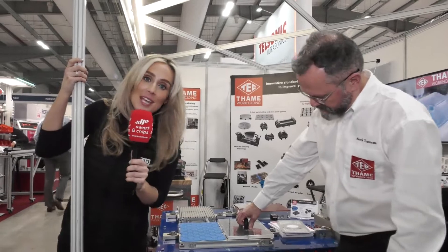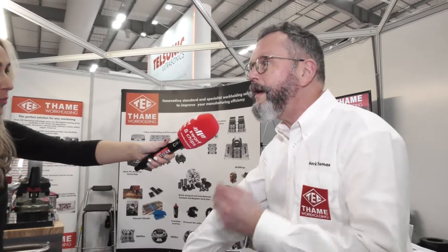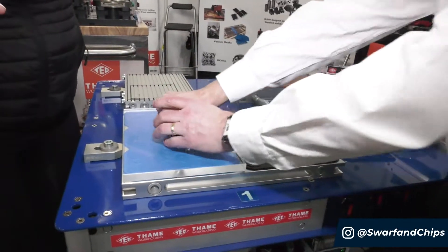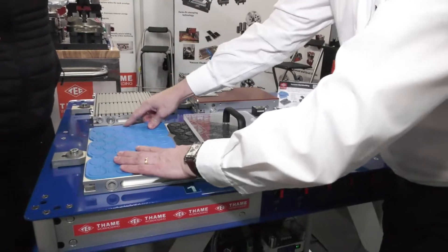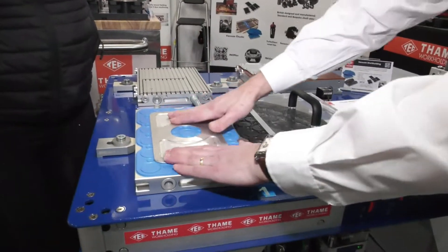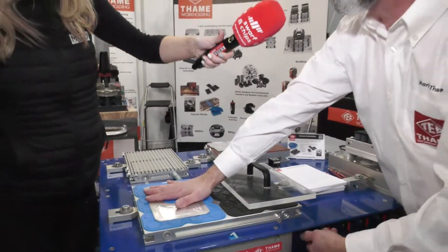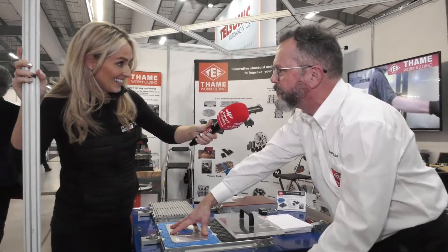I'm a sucker for new technology. Mark, what have you got to show me? Vacuum work holding. Not everybody may know about this — it's been around for a while. Here we have vacuum: it's holding it, you can't move it, it's brilliant for machining. You can change the mats if you need to — cover it up to 50% with the material and it will still allow you to machine it. You can cut into the mats and it'll still keep working. If this is the sort of plate work you need, this is the application they can help you with.